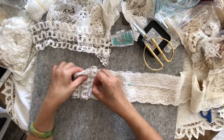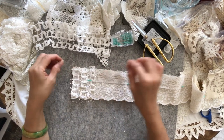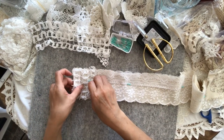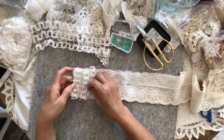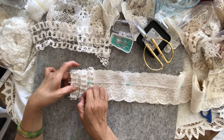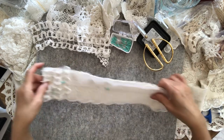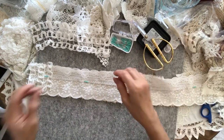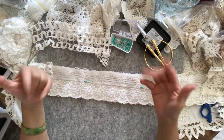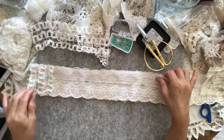I probably forgot to say — this will be up as a whole set with the slimline journal and the pouch, and this is going to be a whole set up for sale. If you are interested, I will put my email in the description box, along with the link to Kers4U, the Kers4U Facebook group, and my Facebook page. So if you're interested, keep in touch.